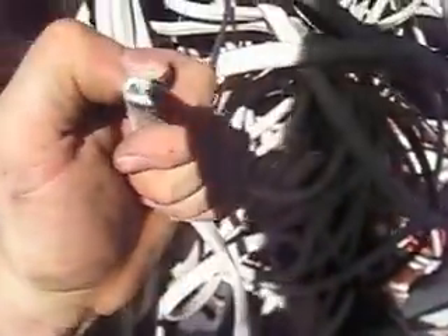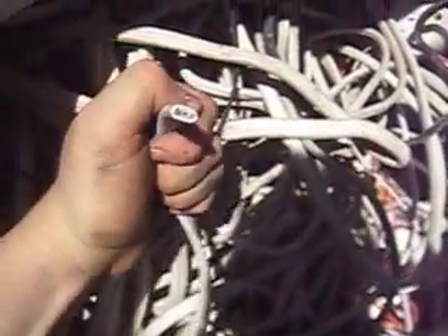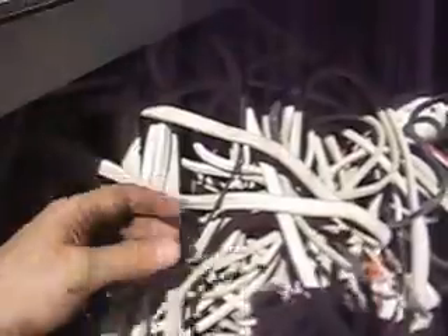Just pulled it out of a construction bin. So when you know where your construction bins are in your area, and they're doing a renovation, you can get lucky like this.